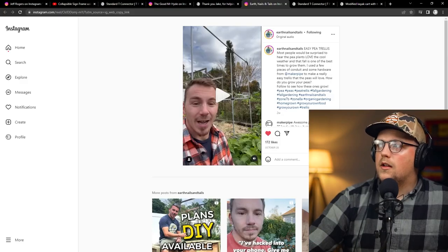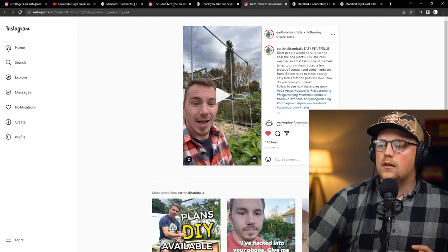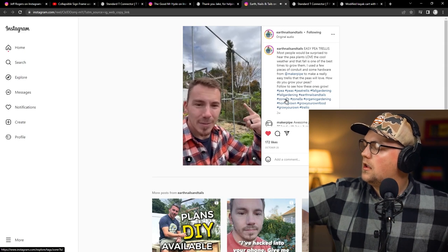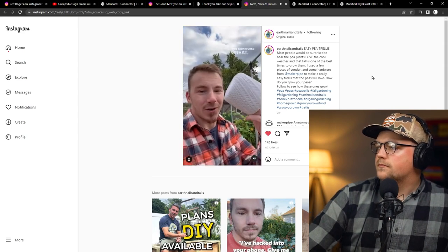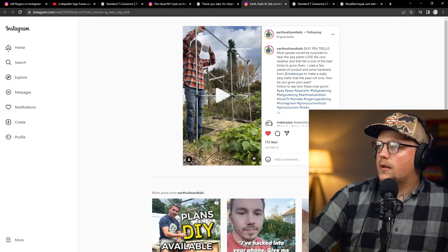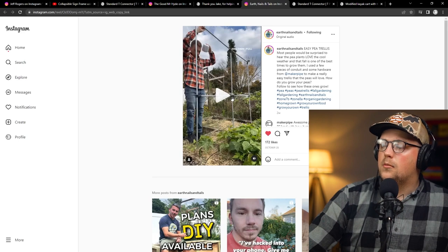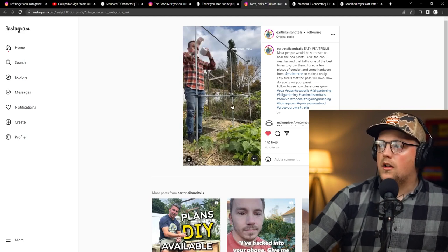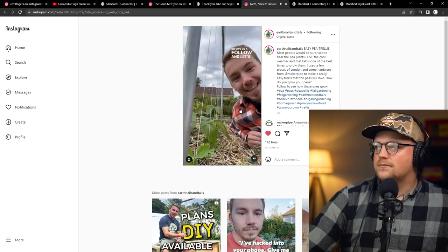Next up is another build on Instagram from Earth Nails and Tails — this is Phil. He does all kinds of gardening content and recently got some pea plants in the ground for fall gardening. He made a simple trellis: three verticals going up with T-connectors at the top to connect a horizontal pipe, and 180-degree connectors in the middle. He created this really simple conduit trellis using the maker pipe system, and he just gently ties yarn around the base of each plant and pulls it up to each horizontal portion, ties it to the top, and the peas are perfectly trellised.